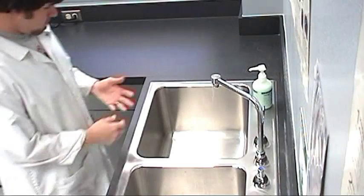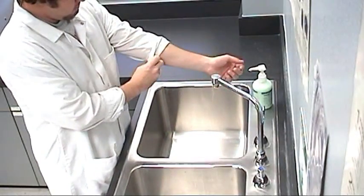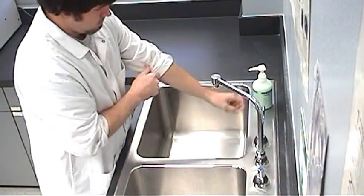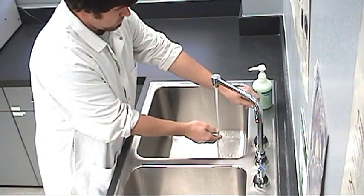Routine handwashing starts with removing all jewelry from your hands and wrists. Roll up the sleeves of your lab coat, turn on the faucet, and adjust the water to a temperature that is warm but comfortable.